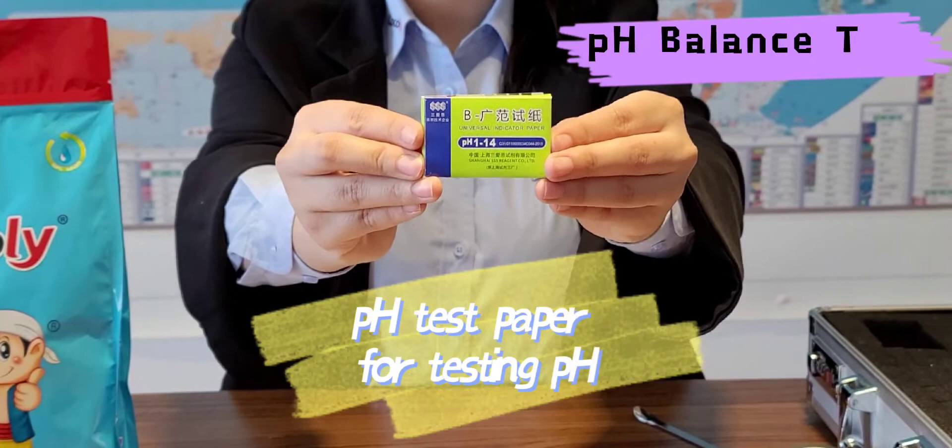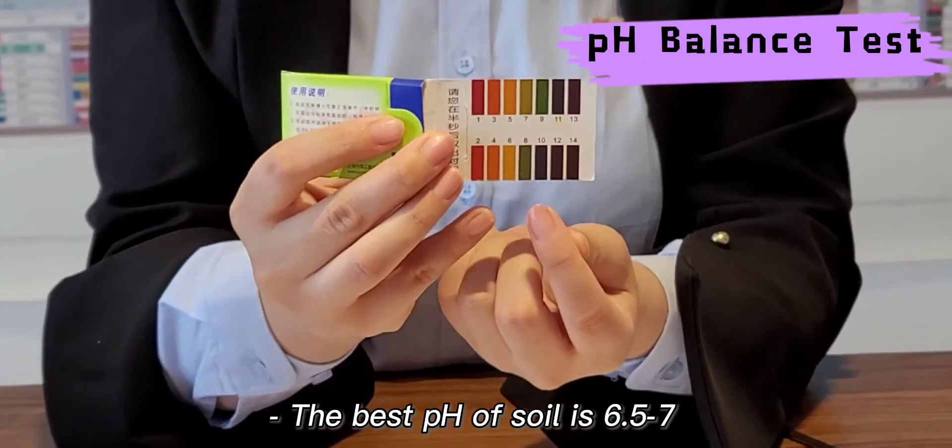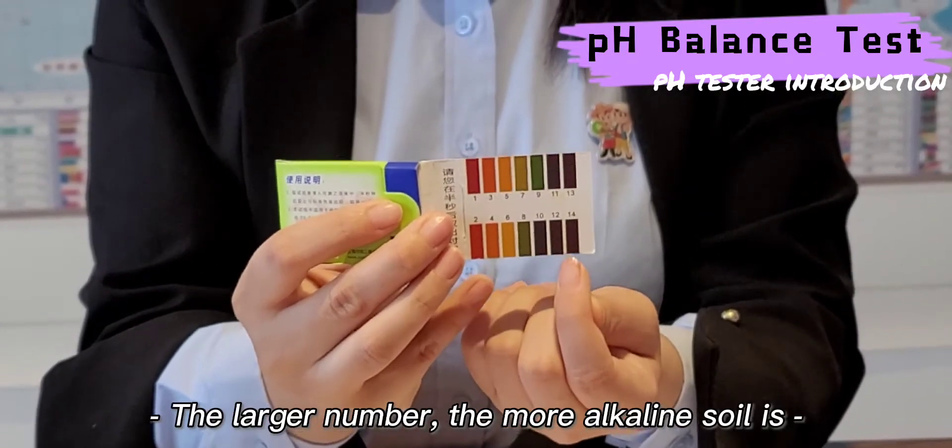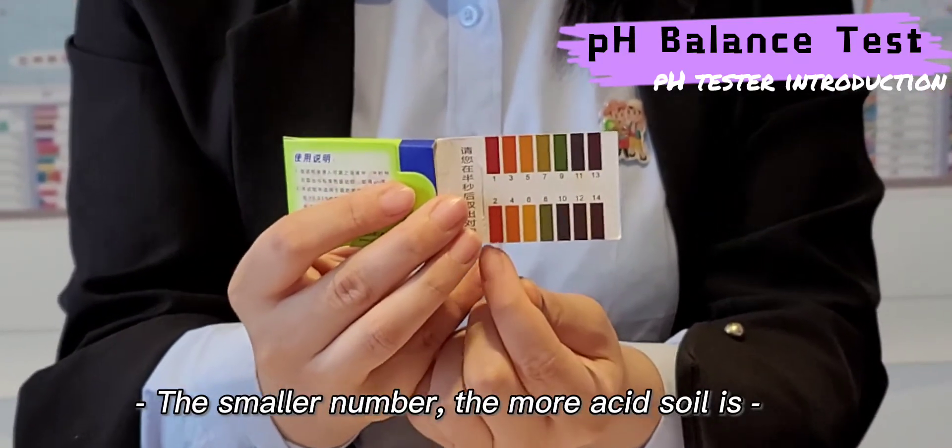As we know, the best pH of soil for the plant is 6.5 to 7. If the number is larger, the soil is more alkaline. If it is smaller, the soil is more acidic.